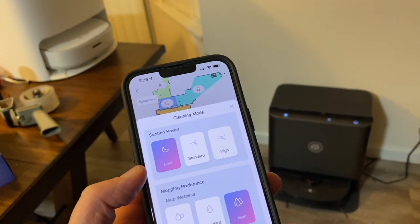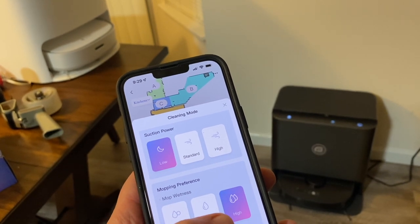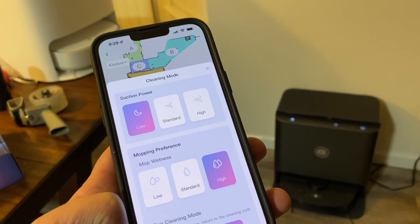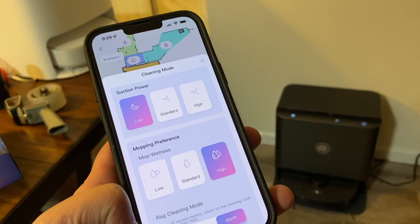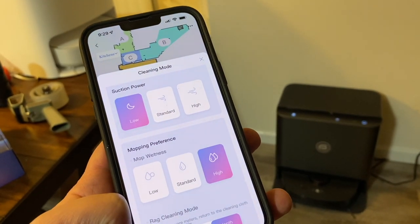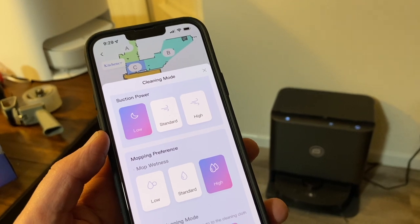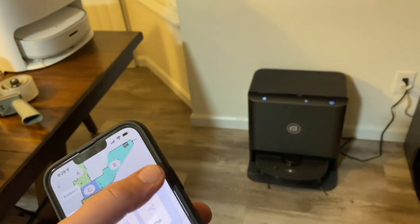Here are the cleaning mode settings: suction power is on low since vacuuming is not the top priority here, mopping wetness on high, and rag cleaning — which is how often it comes back to clean the pads and refill the tank — is set to 'depth,' so that's the most frequent option. Every 10 square meters it cleans, it goes back to scrub those pads and refill. Before this job is done, it should go back at least once, clean those pads, refill the tank, come back out, finish the job, and then clean the pads again.